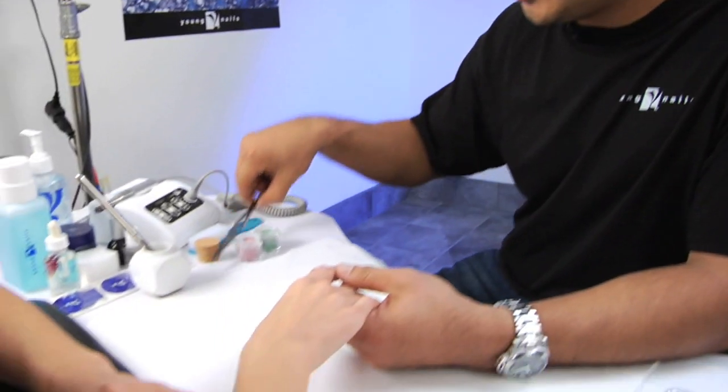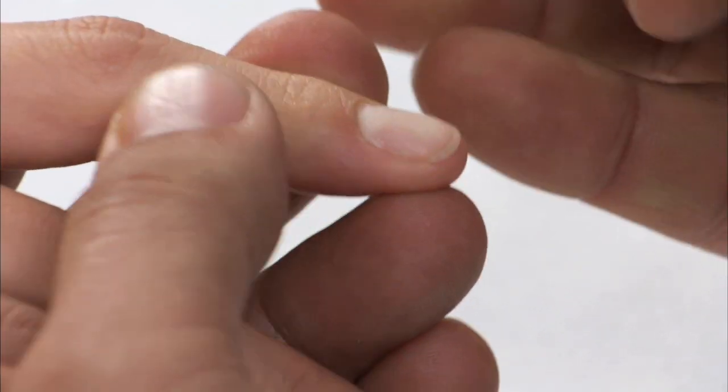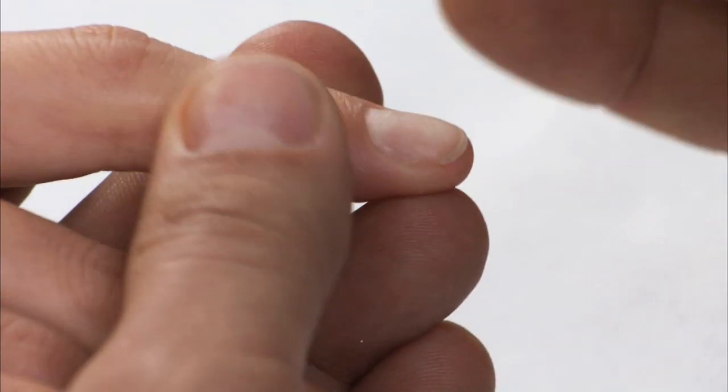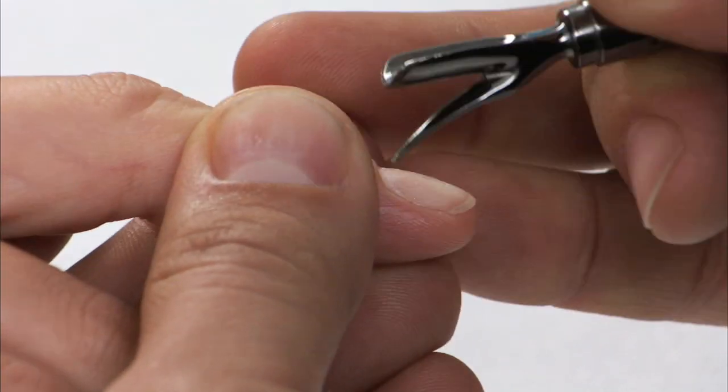I'm going to use my magic wand to gently push her cuticles back, then use the blade to scrape away any protein growth that has built up around the nail plate.